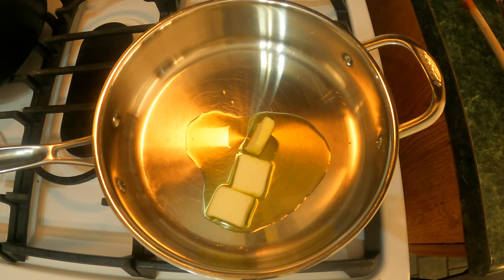Hey everybody, today we are making a quick and easy recipe for penne alla vodka. It's going to be very simple. We're gonna start off with two and a half tablespoons of butter and one tablespoon of oil. This is the same amount I use whether I'm doing a single recipe or doubling it. Today we are doubling it but we are keeping this part the same. We'll let it melt, mix it up a little bit.